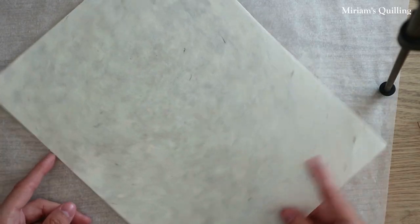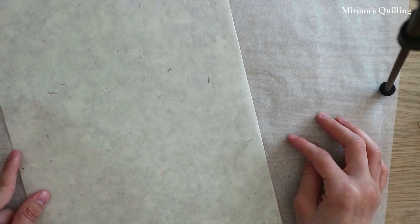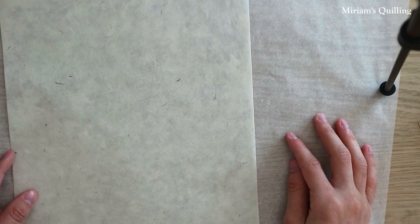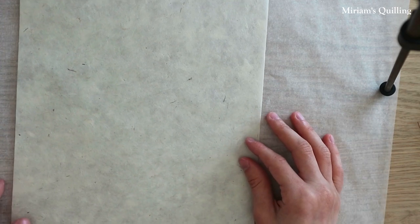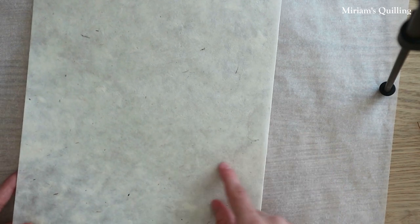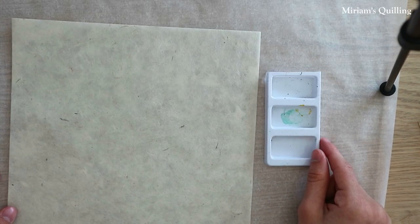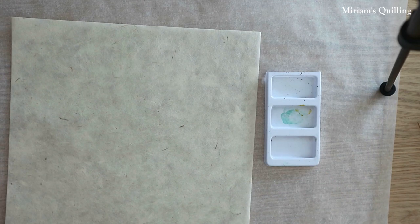Now let's begin painting our handmade paper. You place your handmade paper on a piece of parchment paper. Because we will be using water and ink and the handmade paper will become moist from this mixture, we don't want our desk to get messy, wet and stained from the water and ink. So that's why we put the parchment paper underneath. Make sure that your paper is with the smooth side up. Now I'm gonna show you a few color combinations I use in order to paint my paper.